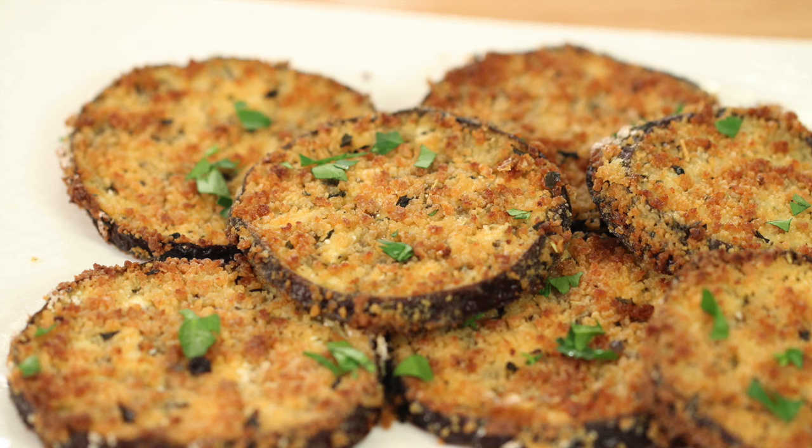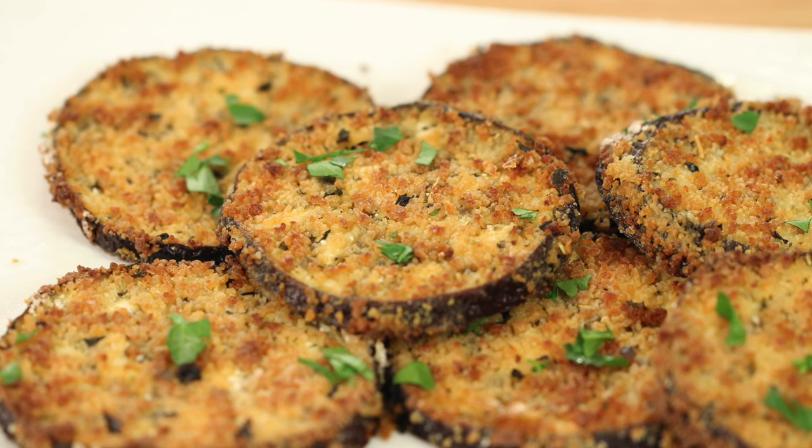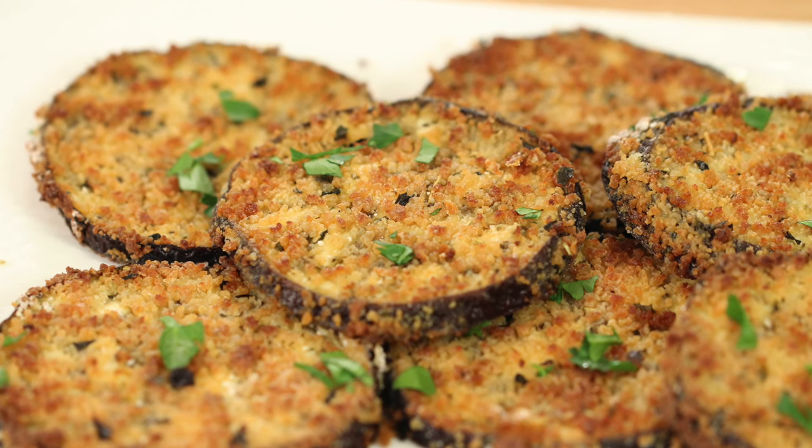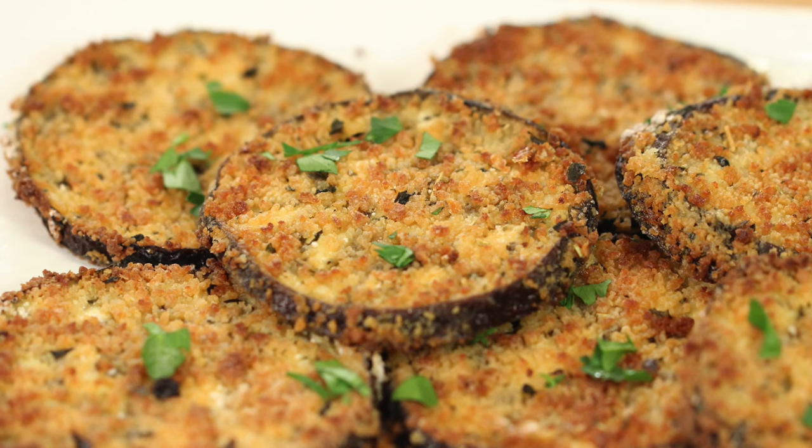Here's another recipe for you to try — it's my delicious eggplant recipe that is baked very similarly to the cordon bleu: crispy, crunchy, and delicious. Click the link on the screen and it'll take you right to the recipe. I hope you enjoyed today's video — if you did, leave me a comment and let me know. We'll see you back here next week for another delicious and healthy recipe.